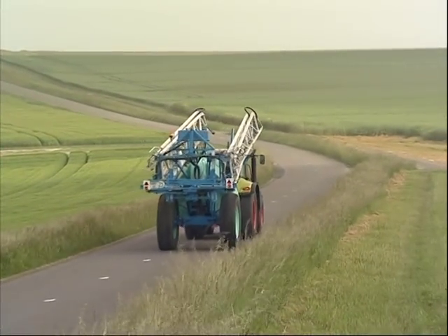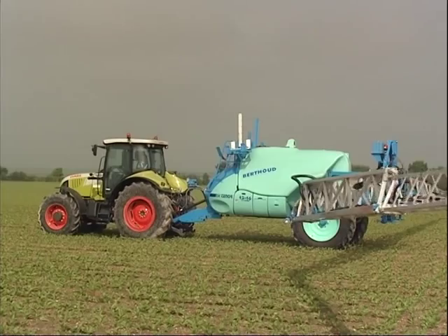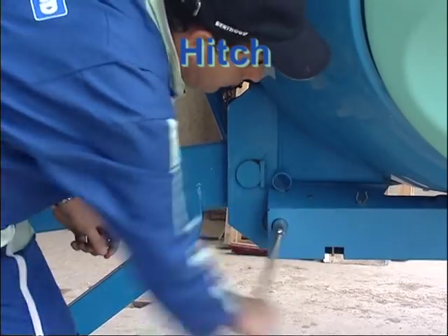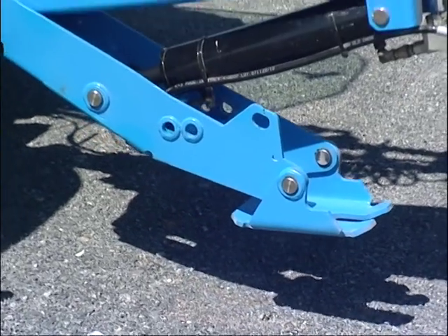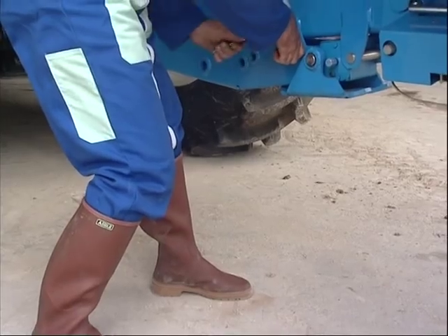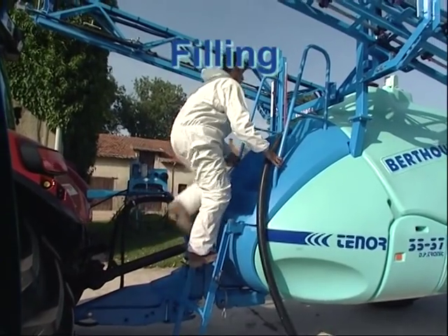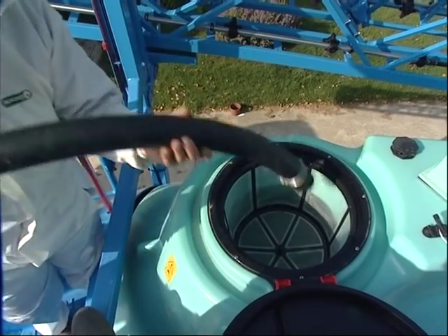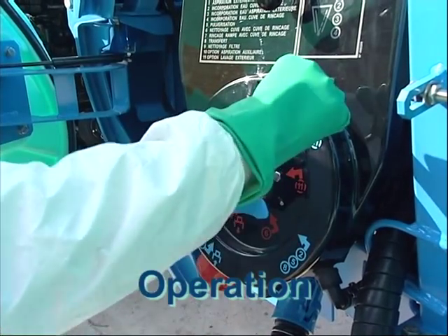Designed to improve your working conditions, Tenor ensures that all spraying operations are run easily and safely. Hydraulic or manual jack stand, integrated parking brake, support for unconnected plugs — all elements to ease and secure hitching. The main tank can be filled via the tank lid, conveniently accessible via a wide ladder or by external suction. Clearly displaying the function, the Berlogic panel allows easy and quick control.